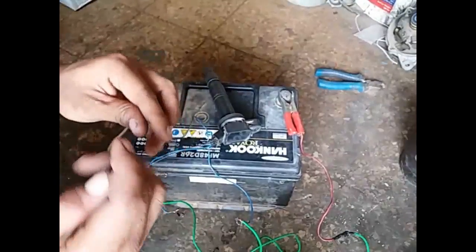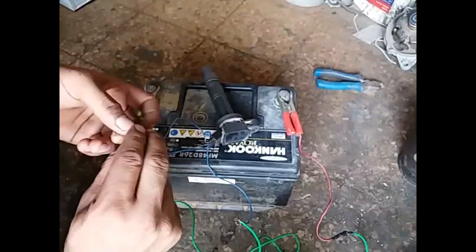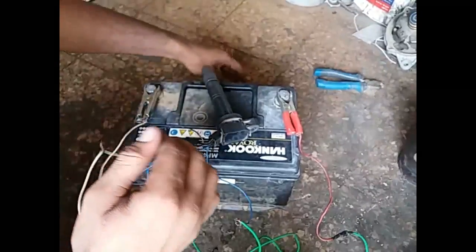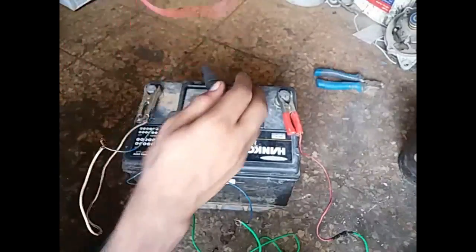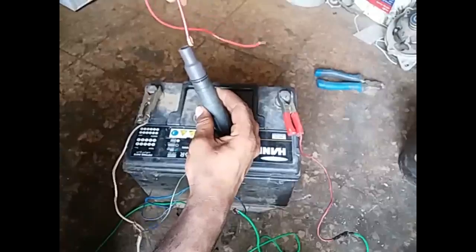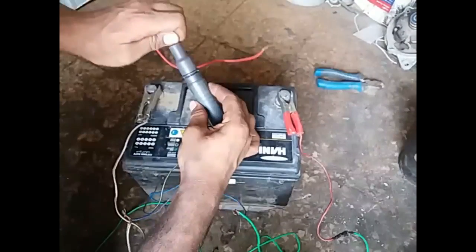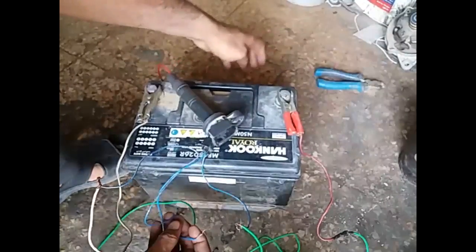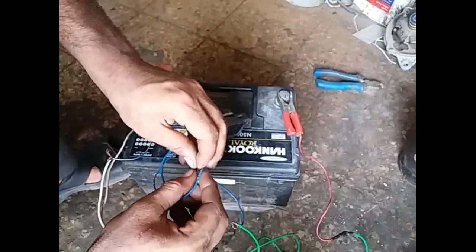This wire is negative, so I connect it here to negative. I connect here inside of the wire plug just to check whether it is working or not. Both of these get positive round.